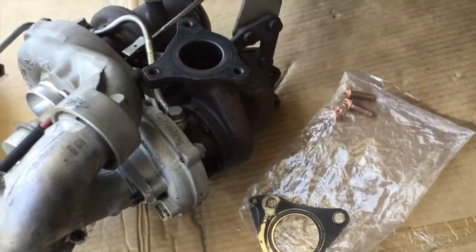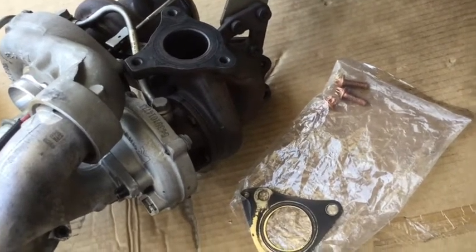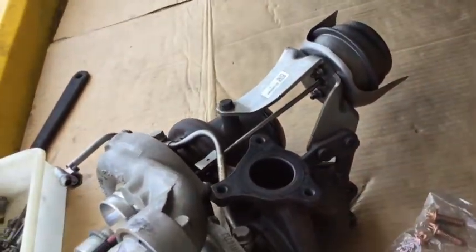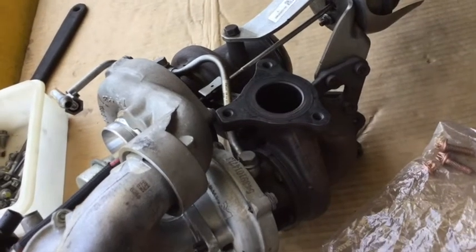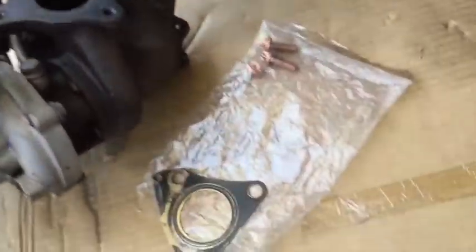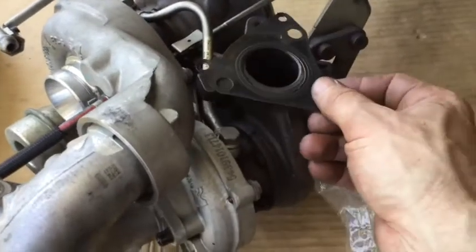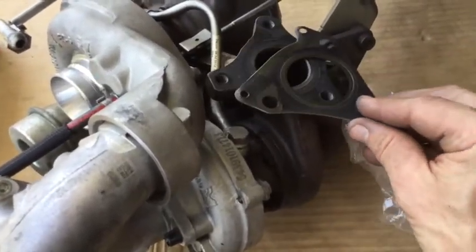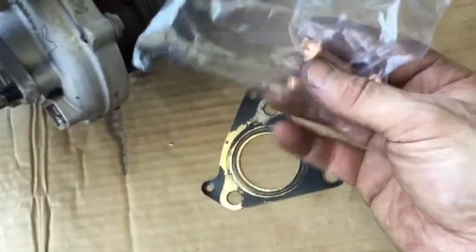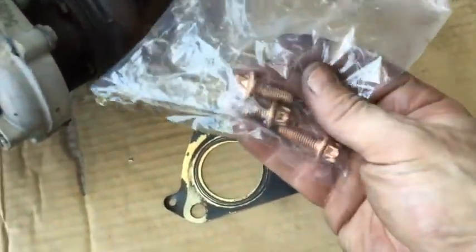Once you've got the exhaust manifold back on and the other small respective parts, it's basically the same job again to put the turbocharger back in the car. Work slowly, be careful - it will fit in there, just be patient and you can wriggle it into place. Make sure you get the gasket holes lined up correctly. In the whole project, if there are three bolts that you should replace, it's these ones - the three bolts that secure the turbocharger to the exhaust manifold.